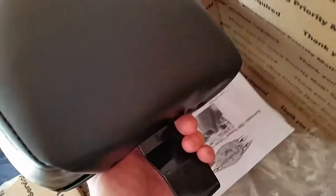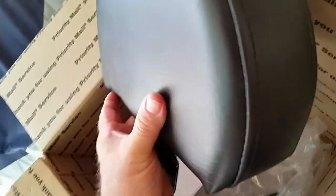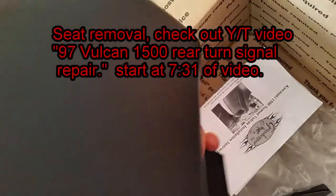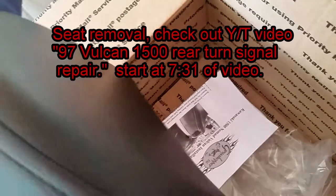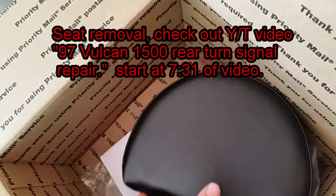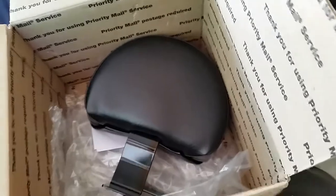I'm going to show you how to put this thing on. It's really sweet, and you really do need a backrest if you travel any distance on a cruiser. It also gives you something to anchor down to between your seat, your backrest, and your passenger backrest. Now, in order to put this on you have to take your seat off — I've got a video on that — so we've got our seat off.